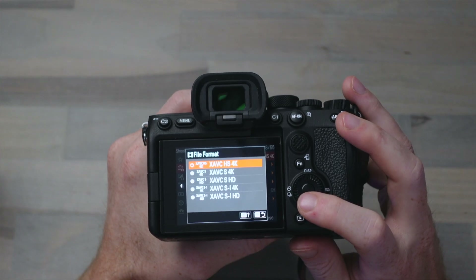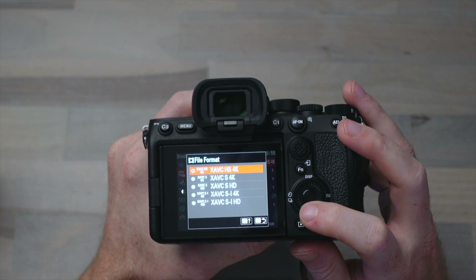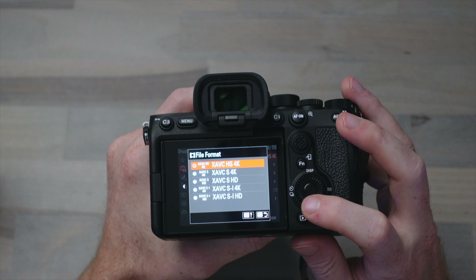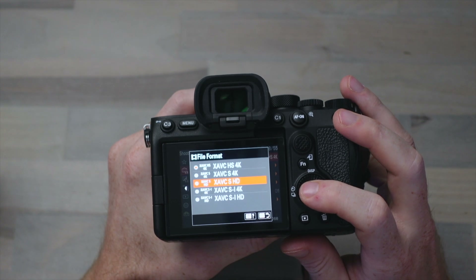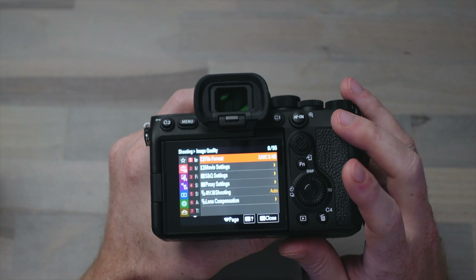Things are a little different with 1080p 240 frames per second, and that's because Sony doesn't offer H.265 encoding in 1080p. If you look here, this XAVC HS codec is only available in 4K, meaning if you want to shoot 240 frames per second then you have to drop down to the H.264 mode, which Sony calls the XAVC S HD file format.